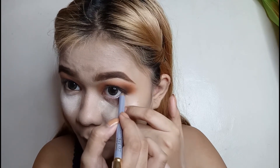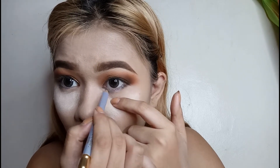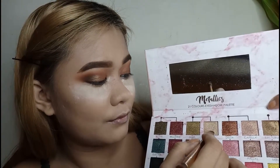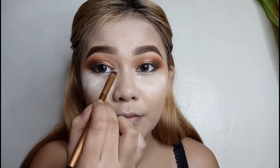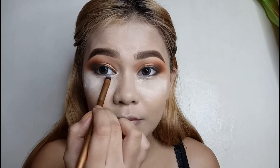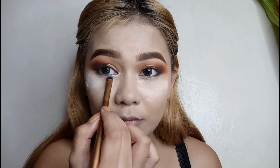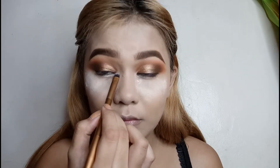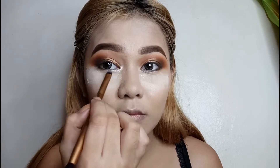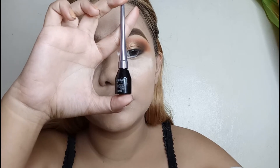Gamitin ko yung niche doon na silver eyeliner to waterline my eyes. Kukunin ko yung Detail May Cover Metallics na palette and I will get the shade Polux. I will highlight my inner corners and dragging it down hanggang sa half part ng aking lower lash line, just to highlight the eyes. Kasi wala ako ng silver shade na ginagamit nila.